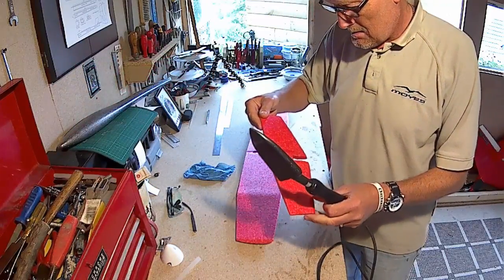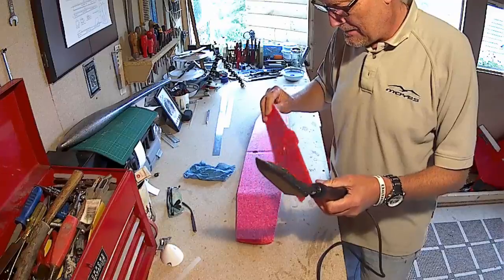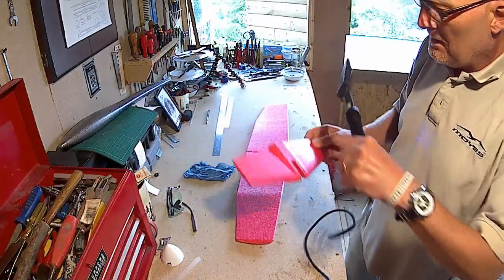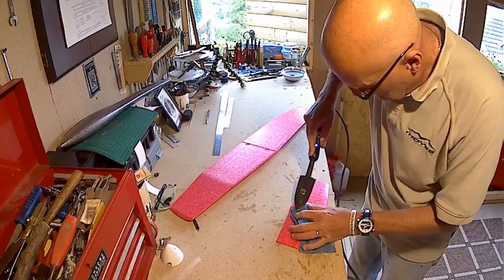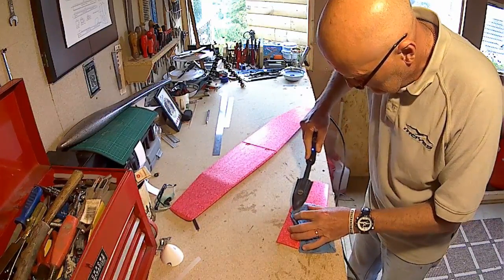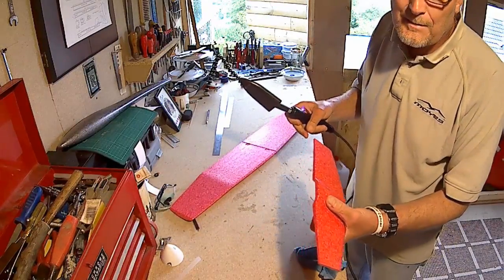One little tip: in my excitement to get the tail plane out I got a tiny little groove and dent in it. It's worth remembering with any foam planes that if you just put a bit of steam over it and apply the iron, it will come out. There we go - it comes right out.